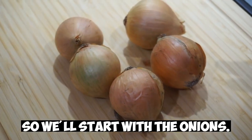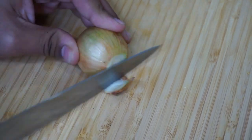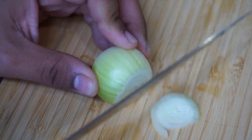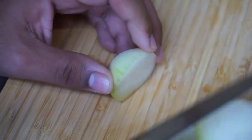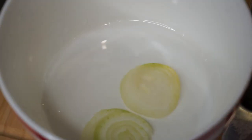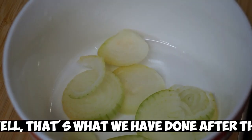So we'll start with the onions — chopping the onions. And that's what we have done after the chopping.